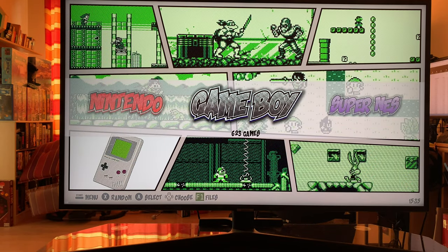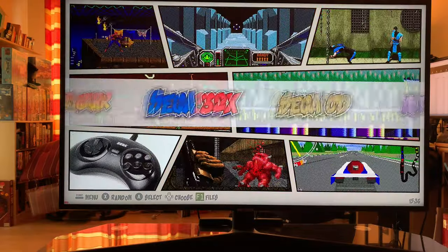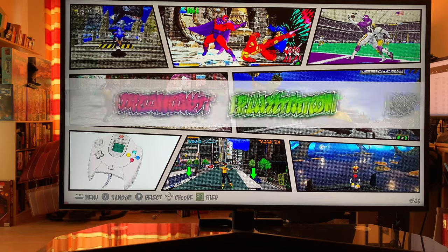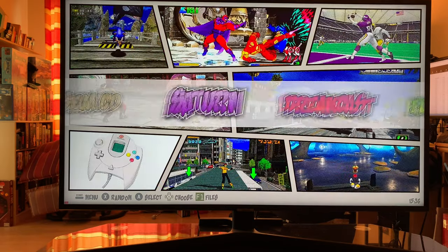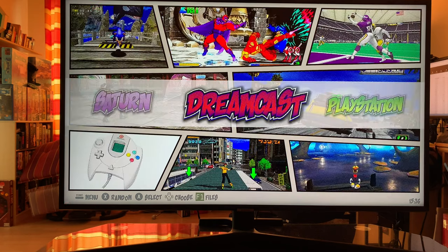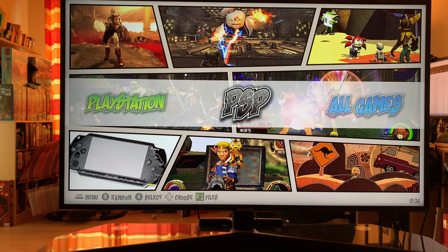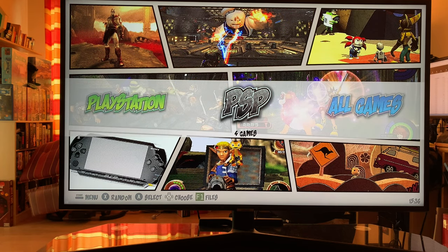You can also plug in USB controllers — you don't have to use Bluetooth. If you want a really no-lag experience, plug in USB controllers; if you want convenience, use a Bluetooth controller. You can also have bezels. Just a note: with my system, Saturn doesn't work very well — only a few games. Dreamcast works surprisingly well but not every game, and only a few PSP games work.